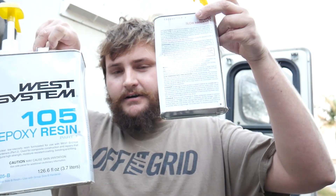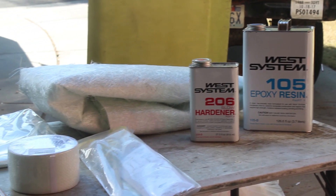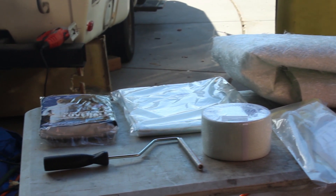Hey there, good to have you back for another episode. I am Canadian, so I can talk like that, don't you know? Anyways, we're here doing some fiberglassing work. Super excited to get this done on the Sun Raider. One disclosure: I have never fiberglassed before. I don't really know 100% what I'm doing, but I've got some West Systems Epoxy and Hardener with the little pump kits to make it easy. I'm going to put a link in the description below for all the stuff I used in this process so you guys can check that out.